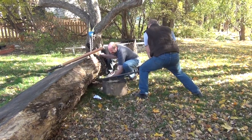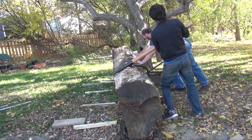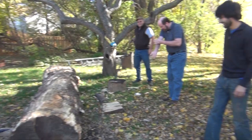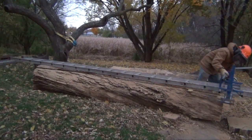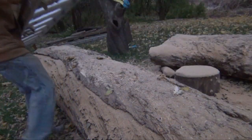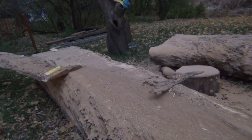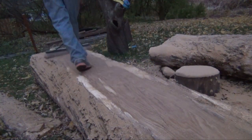My neighbor Dan stopped over and helped us roll the large log out of the way so we could get the other one off the trailer. The next day I attached a ladder to the larger log and made the first cut. Once the first cut was made, I set my mill to three inches and cut the first slab off the log.